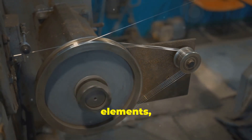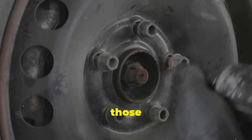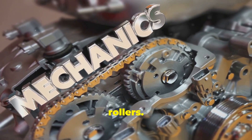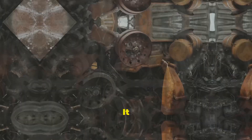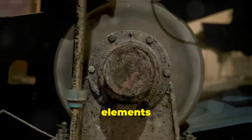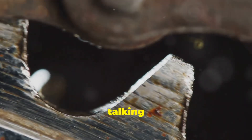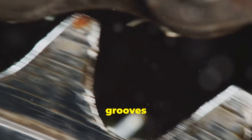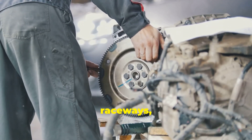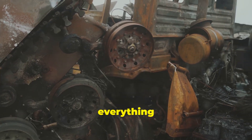We've covered the rolling elements — those little workhorses inside the bearing. Now let's talk about the raceways: the inner and outer rings that those rolling elements ride on. Think of them like a perfectly smooth racetrack for our bearing balls or rollers. But when misalignment throws a wrench into the works, it turns that smooth racetrack into an obstacle course. Instead of gliding along effortlessly, those rolling elements are bumping and grinding against the raceways, causing uneven wear patterns. We're talking visible signs like scoring — little scratches or grooves etched into the metal — dents, or even discoloration from excessive heat. If you spot any of these on your bearing raceways, it's a surefire sign that something's out of alignment and needs immediate attention.